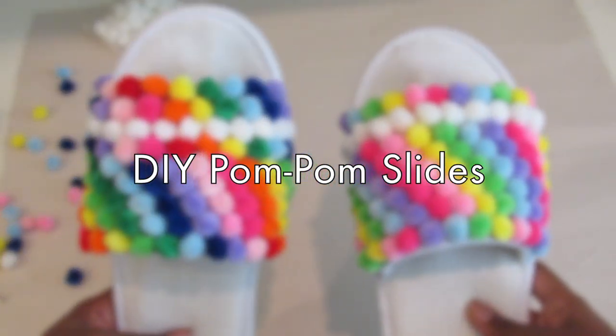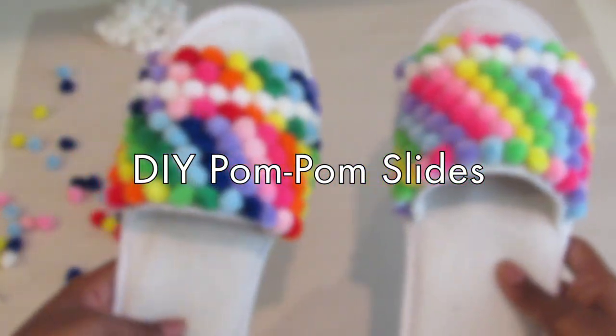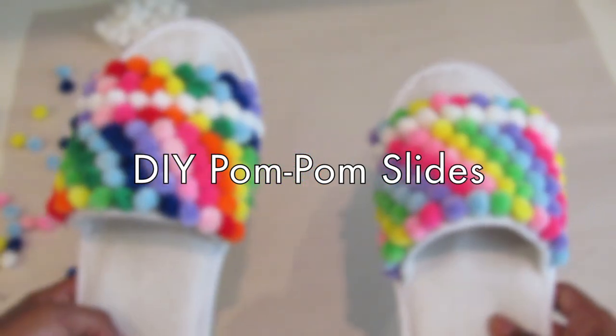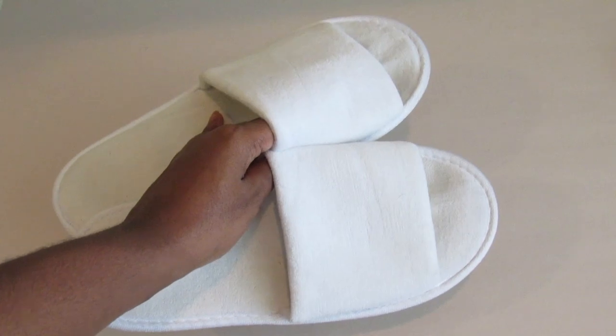Hey everybody! It's Natalie D and today I'm going to show you how to make these adorable pom pom slides. You'll need some plain white slides, pom poms, and a hot glue gun.